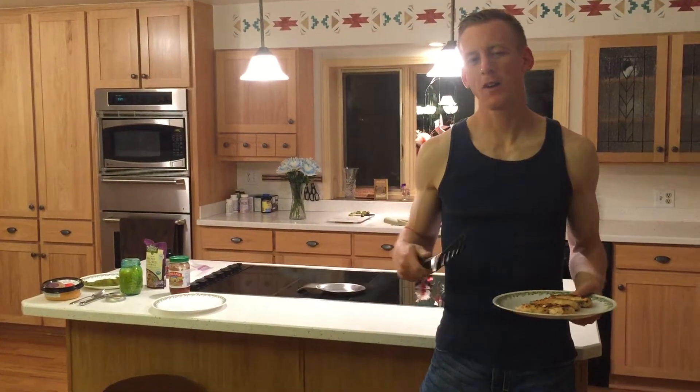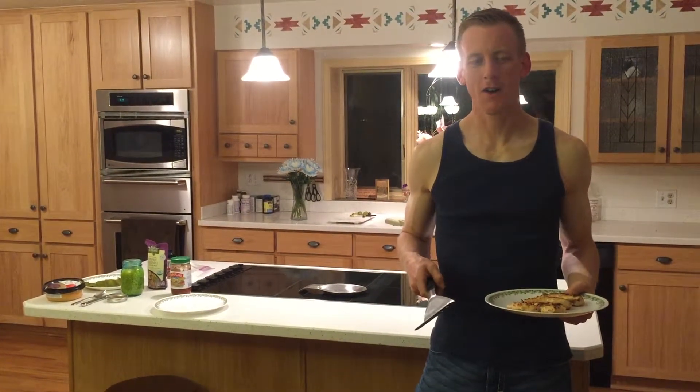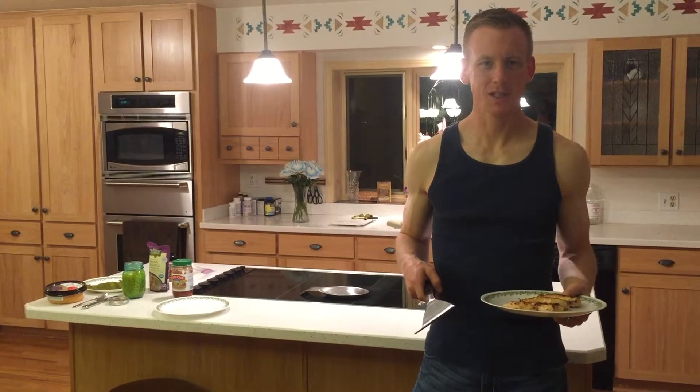Normally I would do all this stuff out on the grill, but it's dark out there and I just have an iPhone for a camera, so we're bringing it in here.